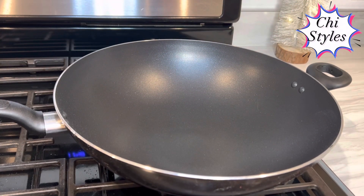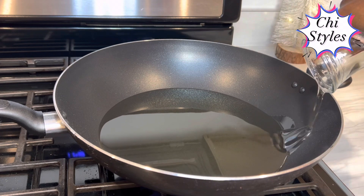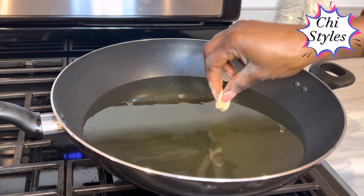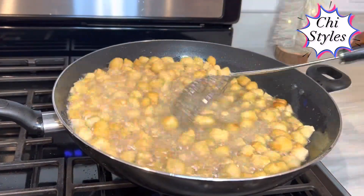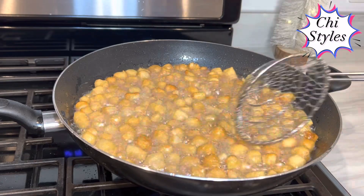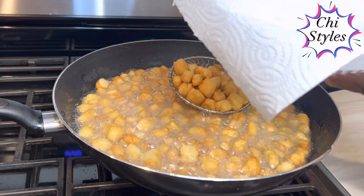Now, in a clean dry pot, you want to turn on your heat and go in with your vegetable oil. You have to be very generous with vegetable oil. To check if your oil is hot enough, drop one chin chin inside — if the oil bubbles, then your oil is ready. It is always good to take out your chin chin slightly before the desired color you want. I am going to go ahead and take this chin chin out and put it in a basket lined with paper towels.